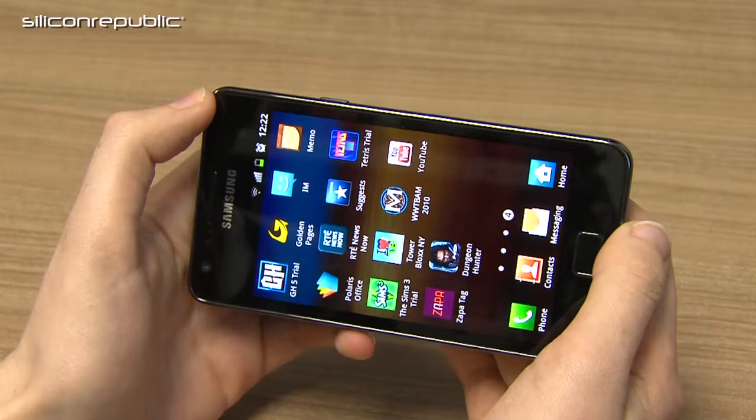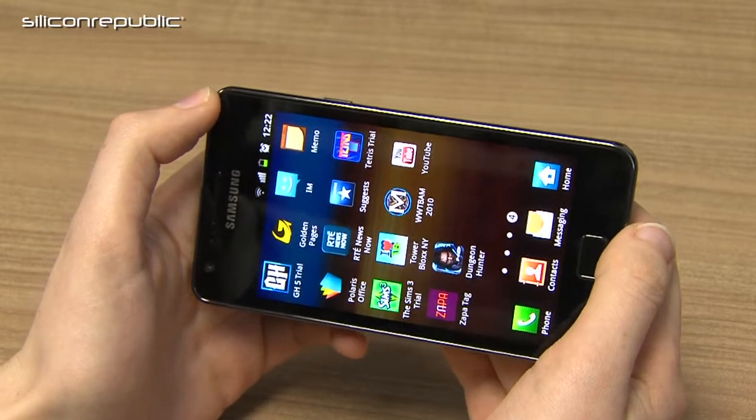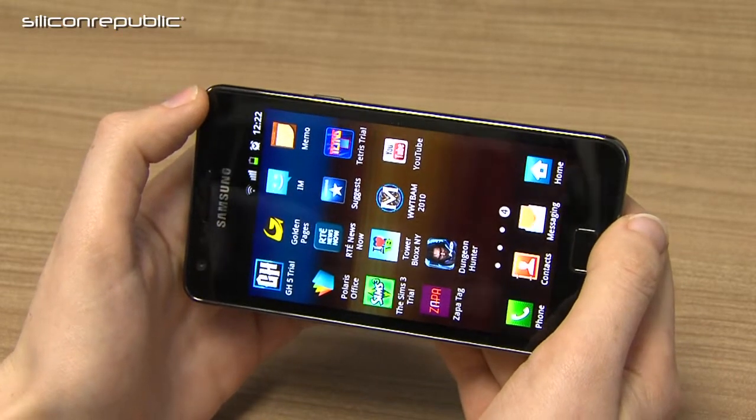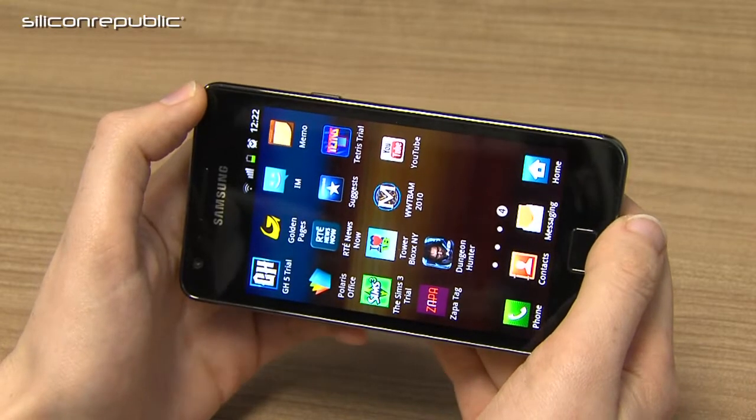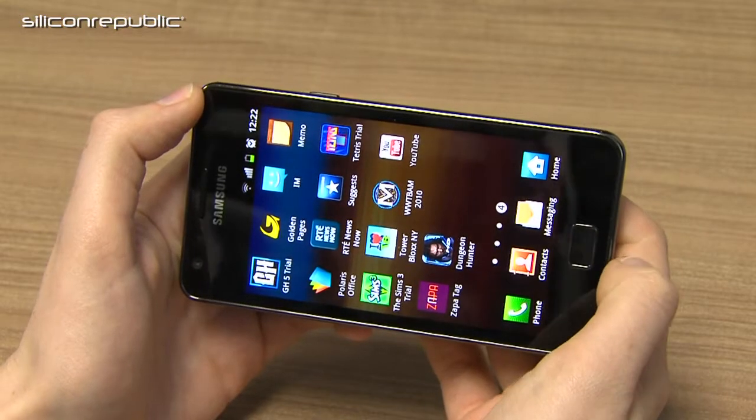The Samsung Galaxy S2 runs on a 1.2 GHz dual-core processor, which makes it incredibly fast for gaming, multitasking, and web use. It's very powerful — even when I had about nine apps open, it was still incredibly responsive and very quick.